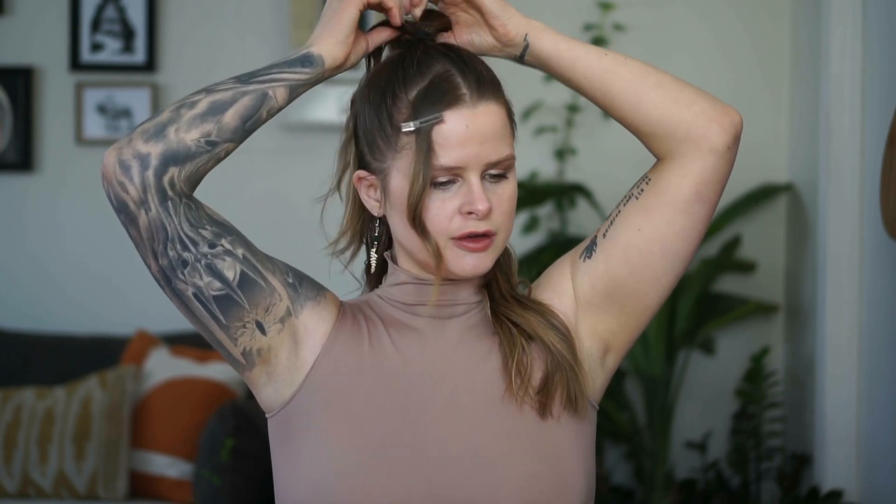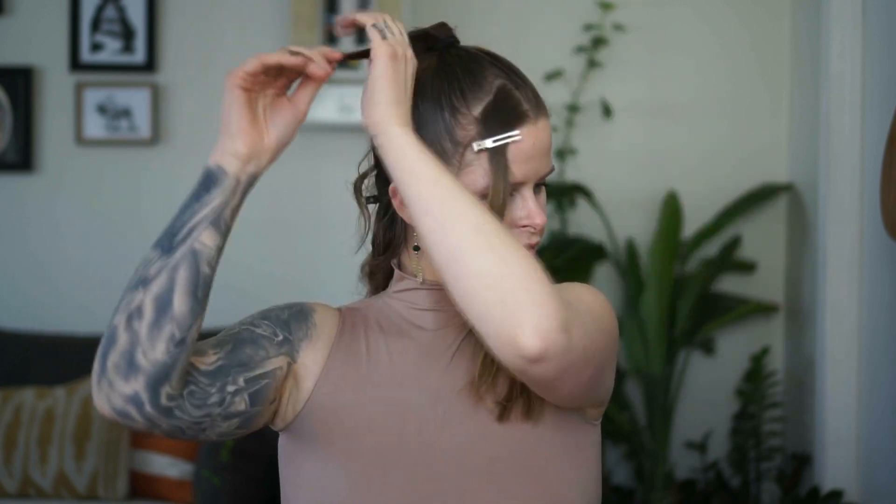After you have your ponytail in, make sure you like the spot it's in. Mine is a little perkier than our inspo but that's all good. Now I'm just taking a chunk of hair — take it from the side or back.